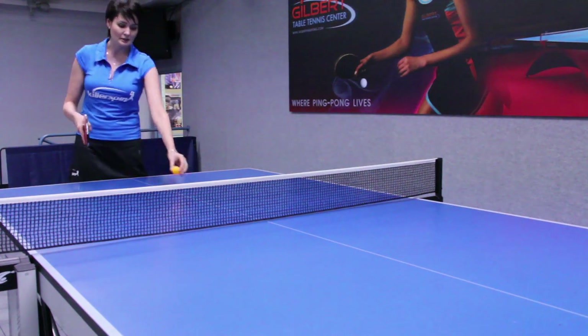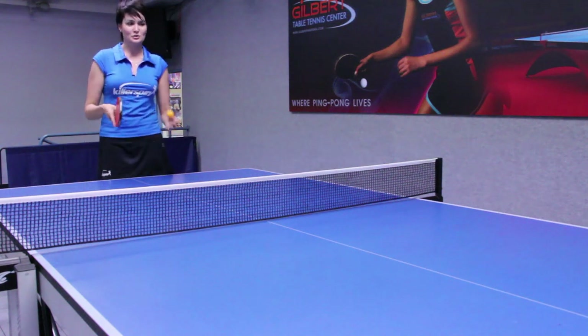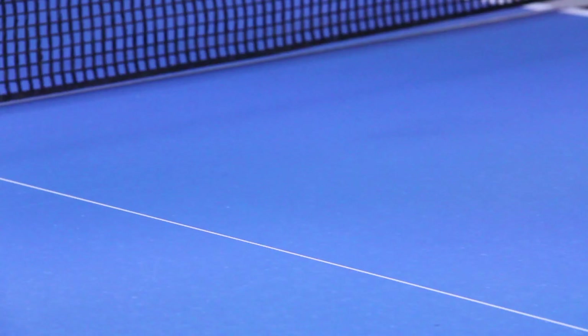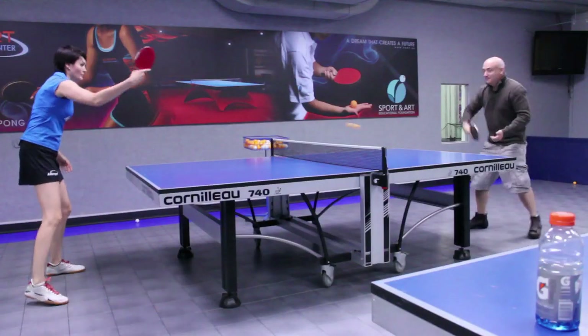So I usually recommend that people point to the middle of the table, because in that case you're sort of staying safer with the return of the service. I'm Ellie from Gilbert Table Tennis Center and that's how to return a service in ping pong.